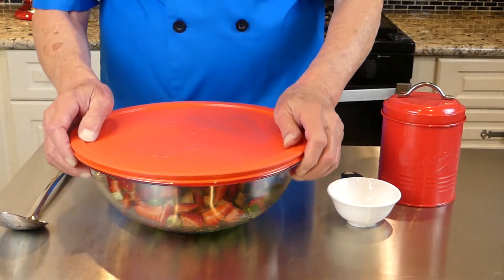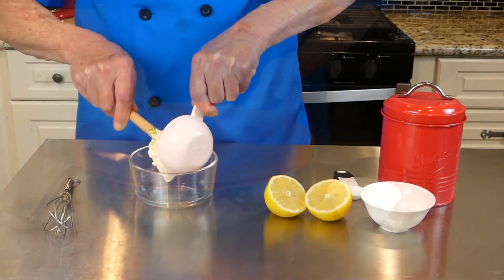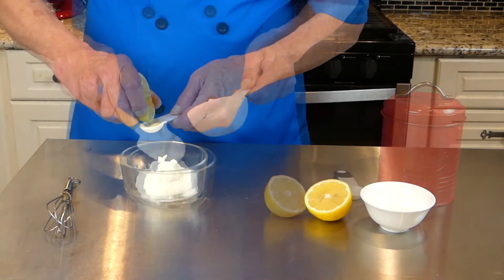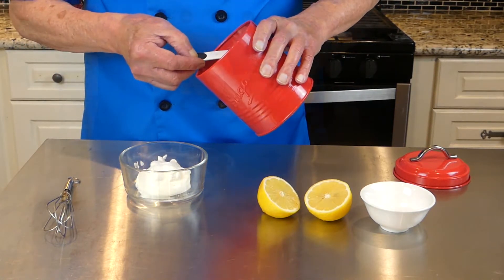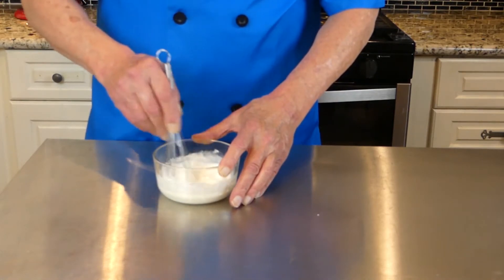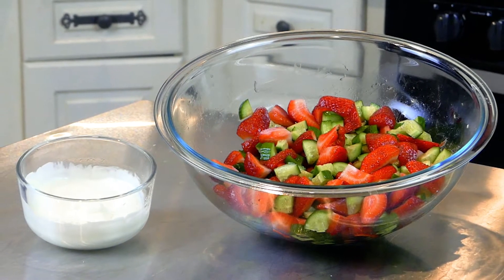Then cover and place in the fridge for at least 30 minutes. To make the topping, start with 1 and 1/2 cups of sour cream, add 1 teaspoon of fresh squeezed lemon, 2 teaspoons of sugar, and a pinch of salt. Stir until the mixture is smooth and creamy.